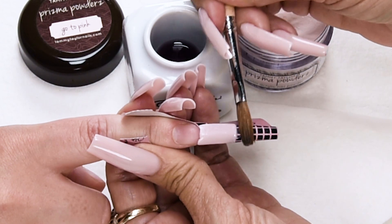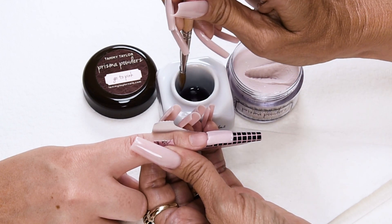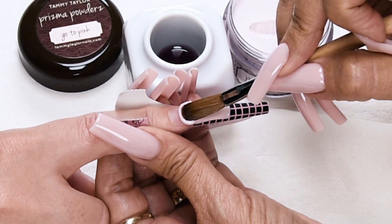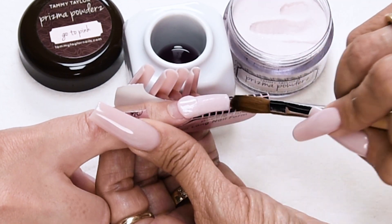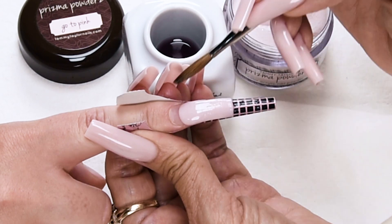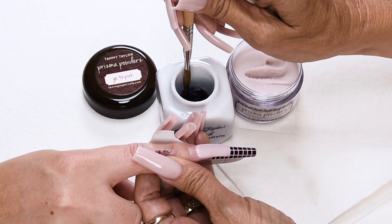Bring up your sides, stroke it out, taper out the free edge, then bring in your tip and even it up. Wipe off your brush, dip your brush in, wipe away with a little less liquid and a slightly smaller ball. Place this ball halfway down the nail bed and let it flow.